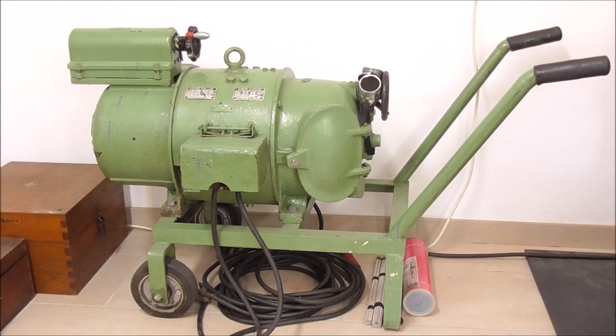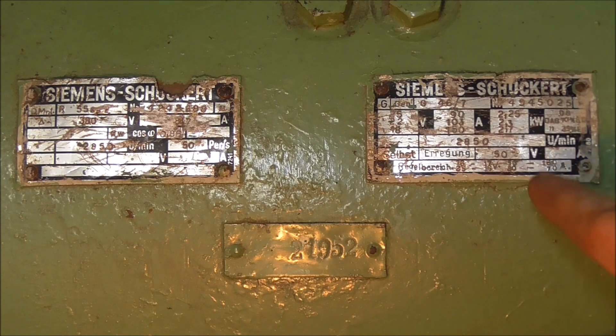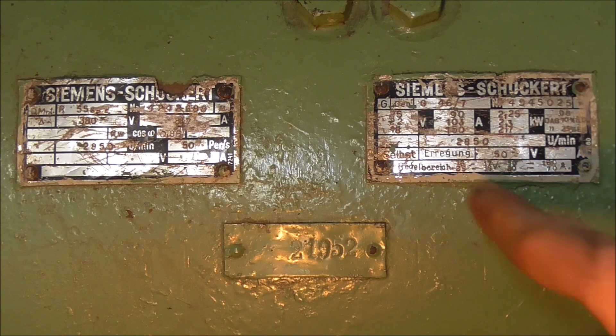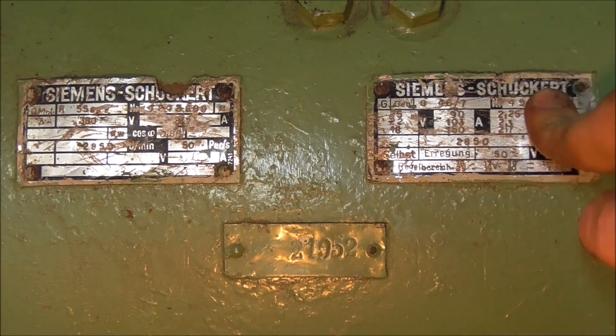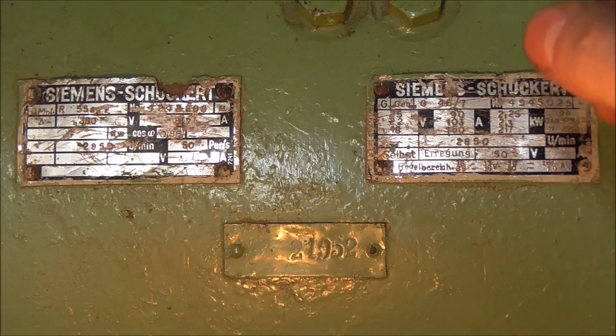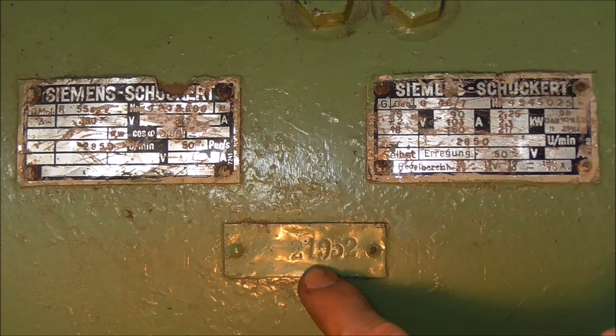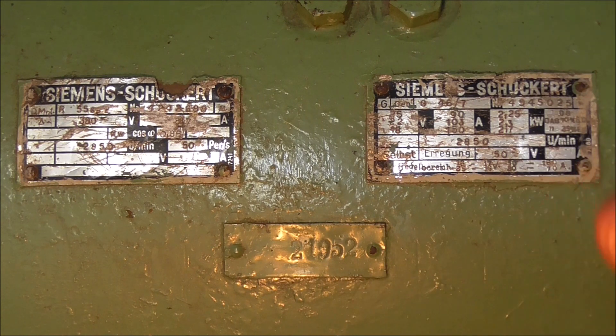I don't weld that often, so even if this thing should not be the greatest of all machines it's still going to be more than enough for my purposes. It's 11 kilowatt and it can do up to 160 amps. These are the only tags I could find on here; they don't really tell anything, there's no type on here — just the data of how many amps it draws, how many watts it puts out, and the efficiency grade. But it's old enough to say Siemens Schuchert on here, and Siemens Schuchert only existed until 1962, so it's definitely older than that. The tag says 21952, which might indicate February 1952 probably.